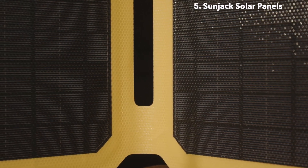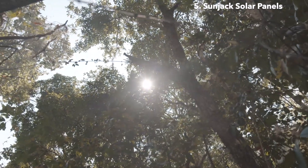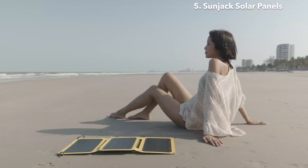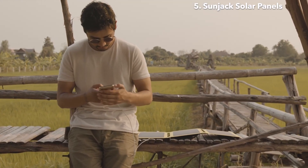ETFE is the ideal protective coating for solar panels for several reasons. First, ETFE provides resistance to high levels of thermal stress — in other words, these panels perform extremely well in hot and dry environments, with an average life expectancy nearly double the length of the average portable solar panel. Second, ETFE has total UV ray permeability, meaning this allows maximum solar energy to reach the panels and the device you are charging.